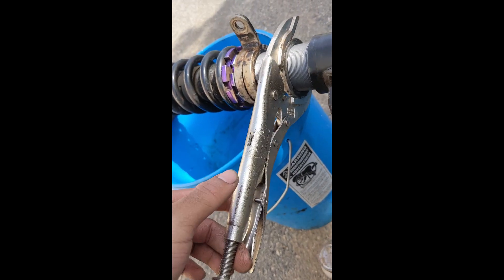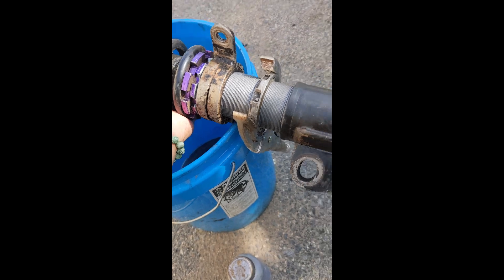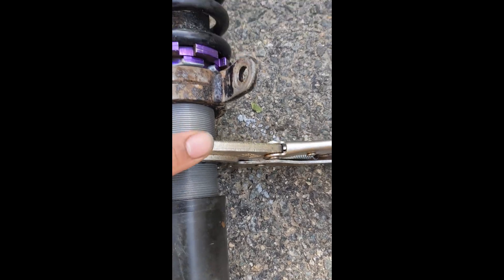So these are whale grip vices I got for $30 on Amazon. What I did was — the coilover has a collar, I'll show you on this one, a collar like this. I just put the vices on the collar, laid this flat on the floor, and made sure this end was against the cement like this.